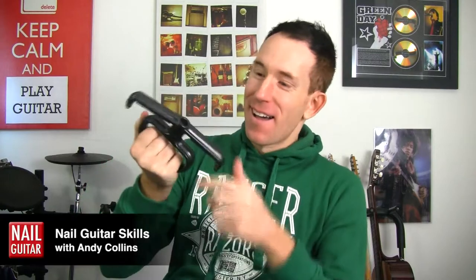This is the interesting thing that I'm reviewing for you today. What is it? Is it a knuckle duster from hell? No, it isn't. I'll tell you in a moment.